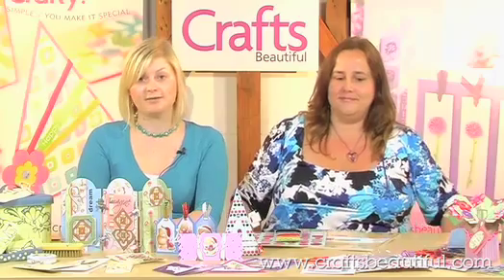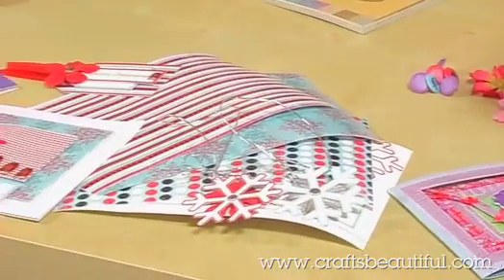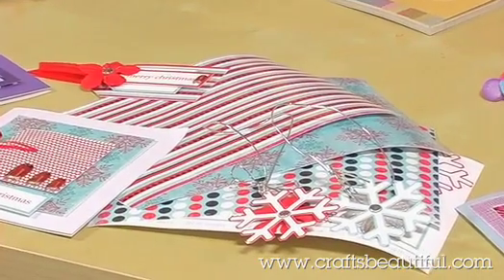Not only do we have a selection of exclusive papers by Kirsty Wiseman in lovely Christmas designs, as you can see here. We've also got a brilliant book of discounts so you can do some crafty shopping without spending too much cash, which we always like.